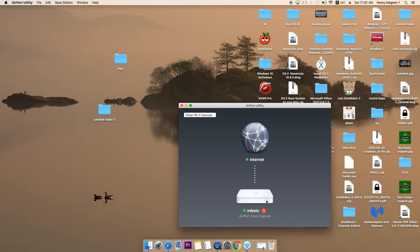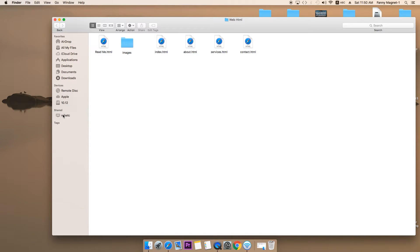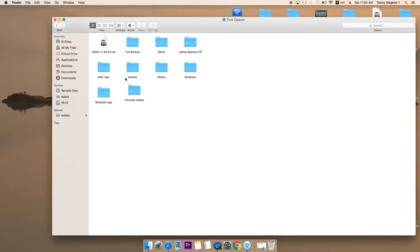How to access the data is very simple. Just open any folder, go to Share, and you can see the time capsule folder. Once you open that, it will ask you for the username and password and you will have access to the time capsule. The reason it did not ask me for the password is because the password is already saved and communication is already set up across my Mac, my router, and my Apple Time Capsule.